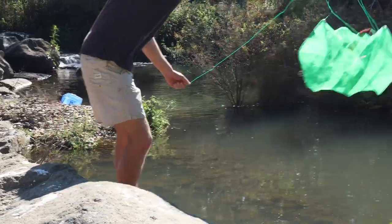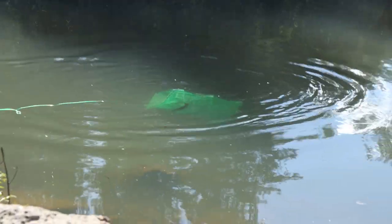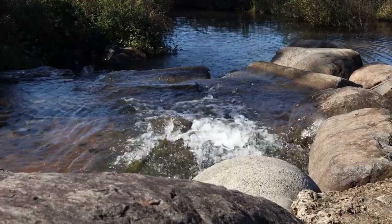I can actually already see fish here. Just like that, and then tie it to a rock so it doesn't go away.